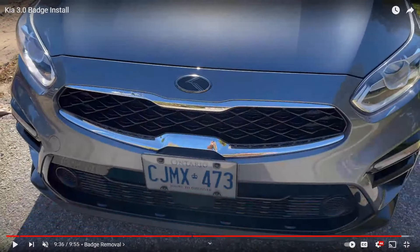All right guys, those are the top eight modifications you can do to your Kia Forte to get it completely customized. Hit me up in the comments and let me know what you think. Also comment below if you want me to react to more videos — just throw a link in the comments. I'll see you in the next one.